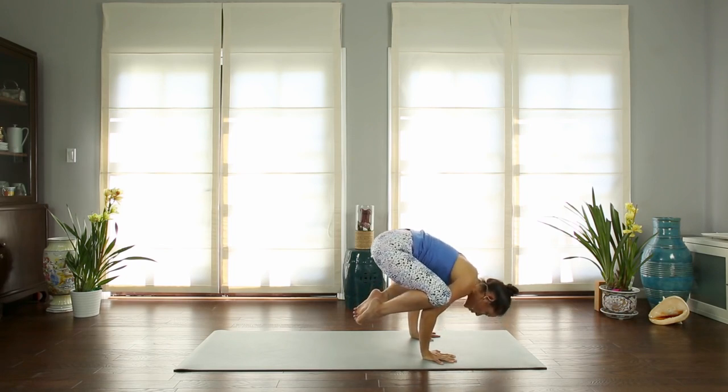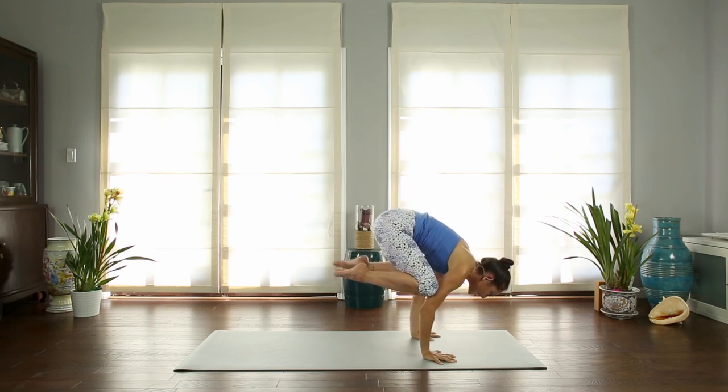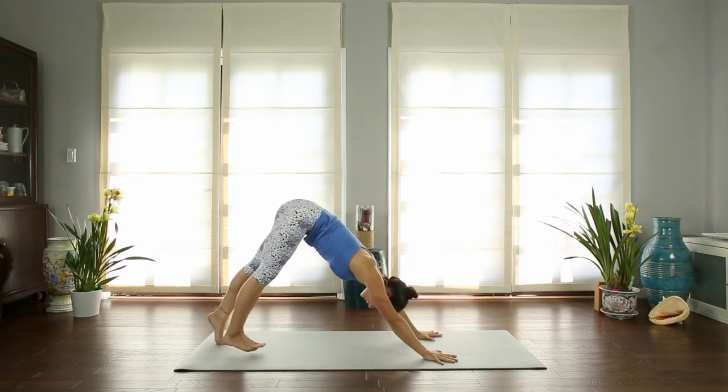Round your upper back. Start to look down where your head was. Pull your knees up your arms. Inhale. Exhale, chaturanga. Inhale, up dog. Exhale, downward facing dog.